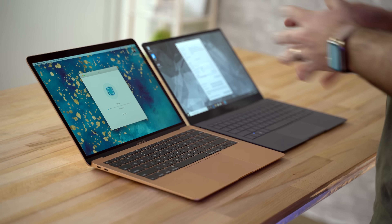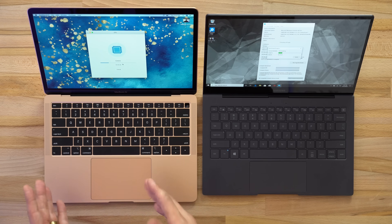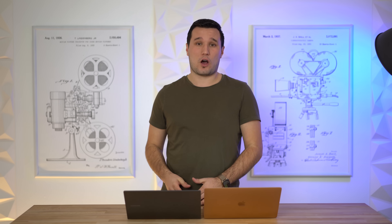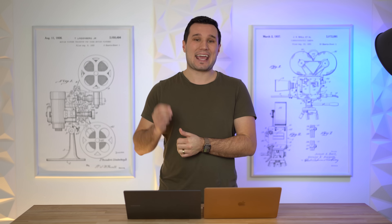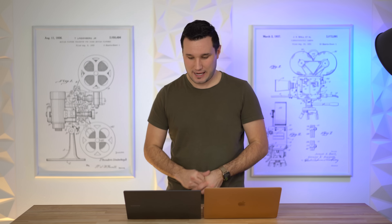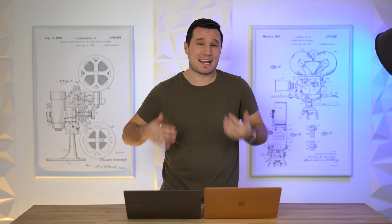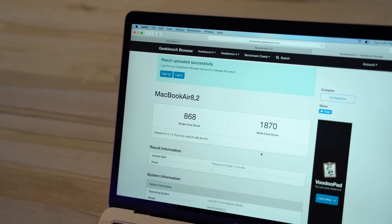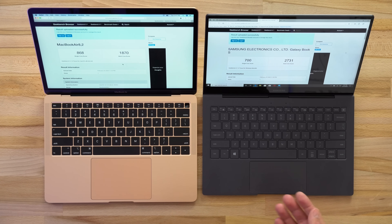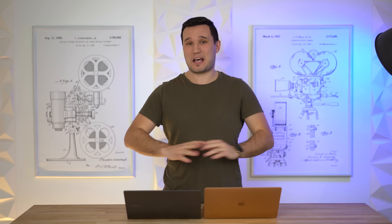Now let's talk about performance. I'm running Geekbench 5 CPU tests. Both processors are designed more for power efficiency than ultimate performance. The MacBook Air has a dual-core 8th-gen Intel 1.6 GHz processor with Turbo Boost, while the Samsung has a Snapdragon ARM chip with eight cores running up to 2.84 GHz — four times more cores. The Samsung is also fanless, whereas the MacBook Air does have a fan but stays silent most of the time. Results: the MacBook Air takes a slight lead in single-core, but the Galaxy Book S scores nearly 1,000 points higher in multi-core, which makes sense given the extra cores.